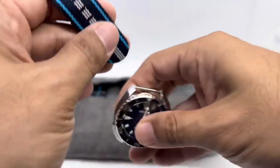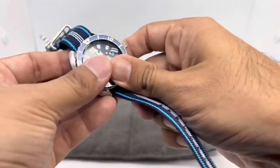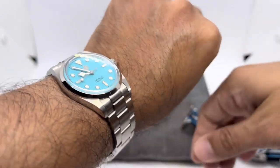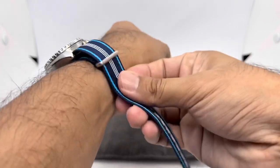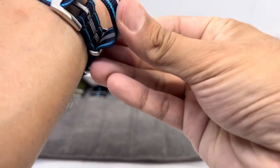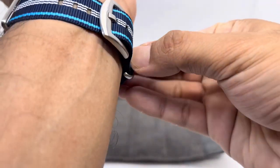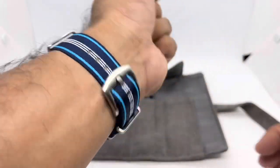Let's put it on my Seiko Mini Turtle. This is a double-pass strap so it'll be a little taller, but the strap is quite thin so it doesn't add much thickness. Quick wrist check — I'm wearing my San Martin SN021B-3. On my 6.75-inch wrist using the standard strap collection, there's still plenty of material left, so it should suit wrists up to about 8.5 inches.